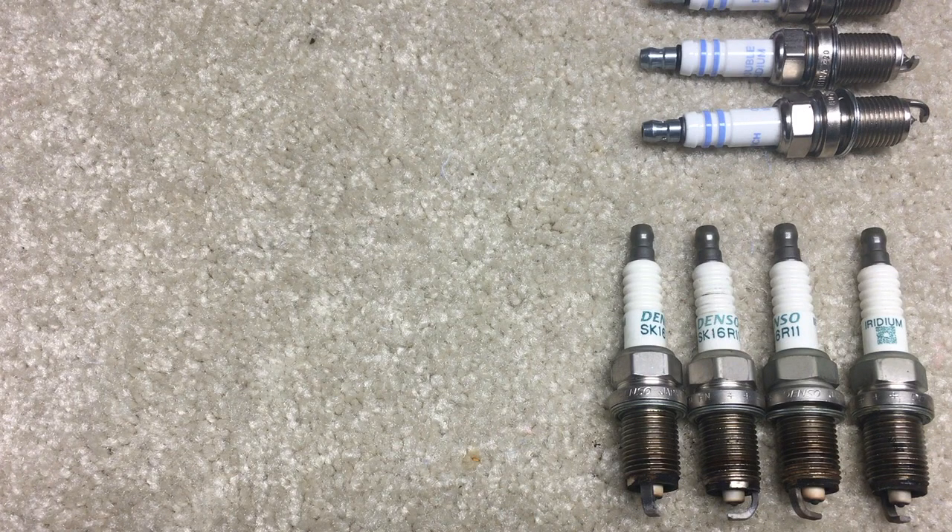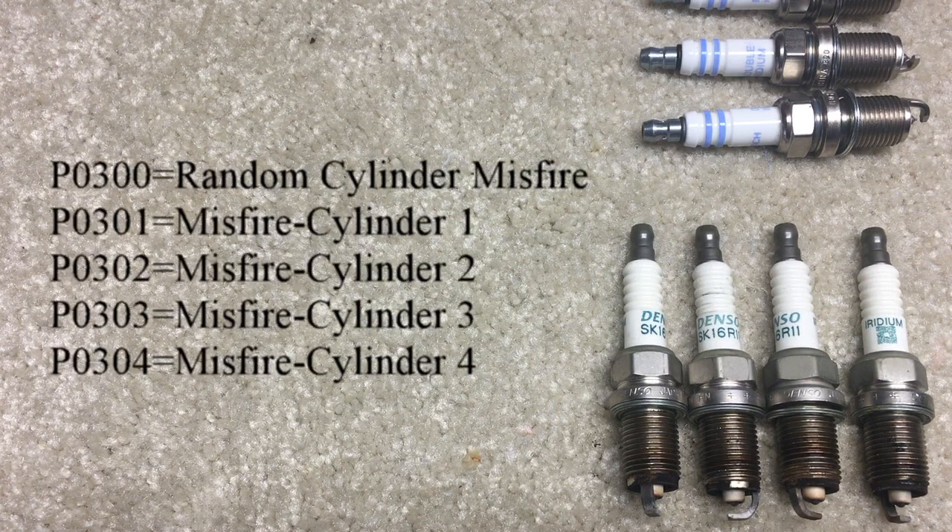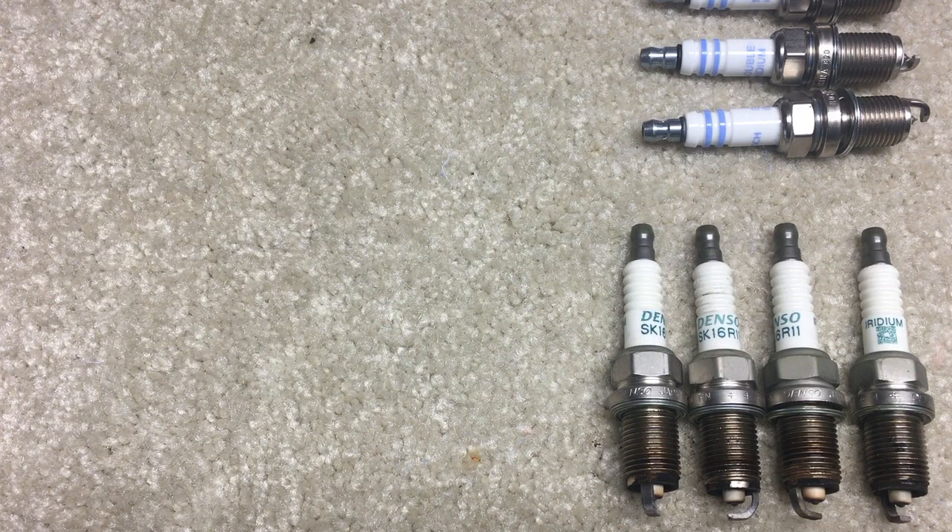Normally a random engine misfire is a vacuum problem, EGR problem, or something that affects the whole engine — not really unique to a spark plug. I figured if it was a bad spark plug I'd get a P0302 or P0303, something showing which specific cylinder went bad. So I was thinking it couldn't be the spark plugs.